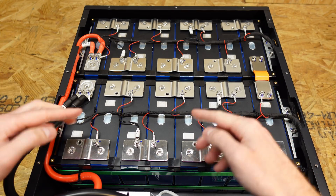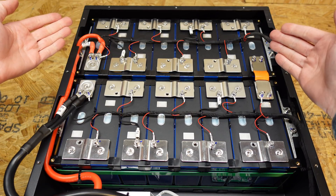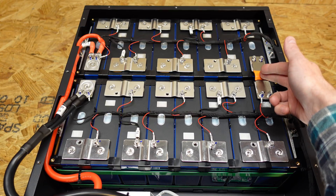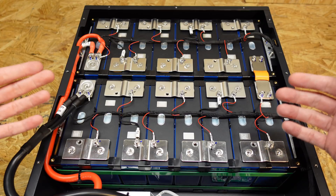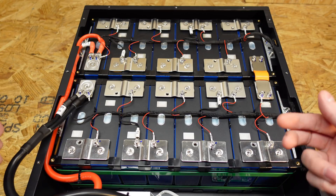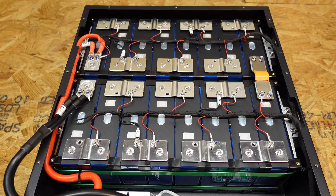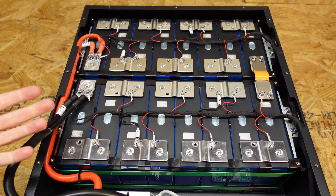It looks like this is constructed of two separate modules — eight cells in series, and then a second block of eight cells in series at the top. These two blocks are then wired in series with a flexible bus bar to create 48 volts. They do sell these individual 8S modules on their website separately, so it looks like they've just taken two of those modules and put them in the enclosure.